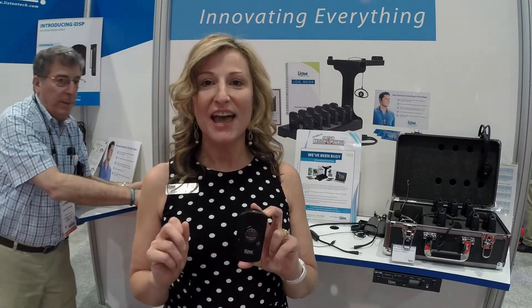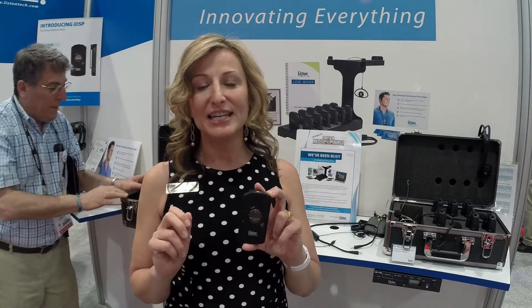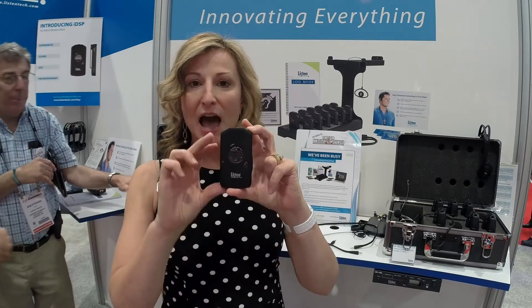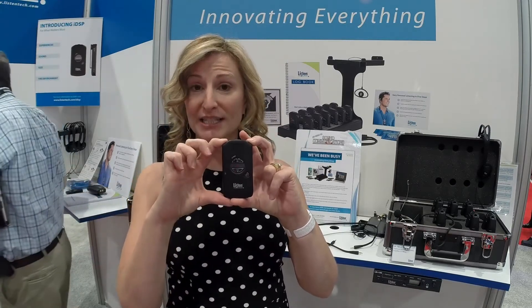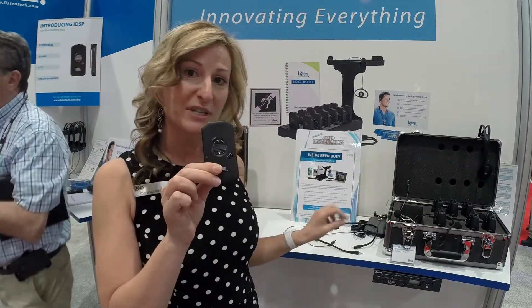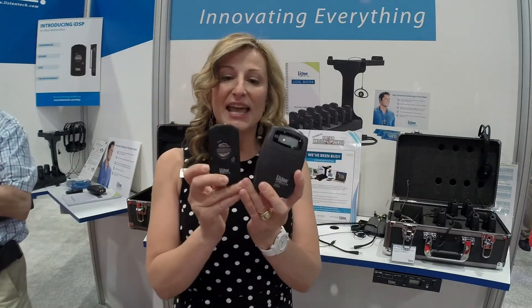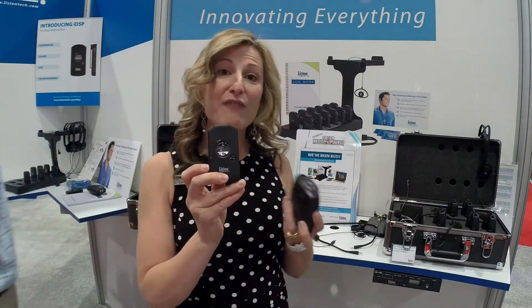Hi, I'm Corrie Schaefer with Listen Technologies — that's ListenTech.com, T-E-C-H. We have a new assisted listening receiver. It's very small in size. If you compare it to other receivers on the market, just to give you a size comparison, it's half the size and half the weight of other assisted listening receivers.